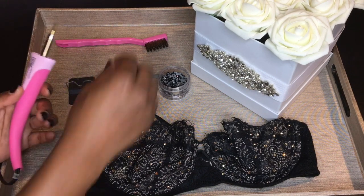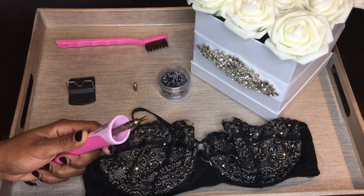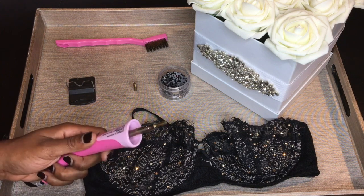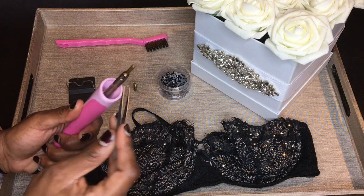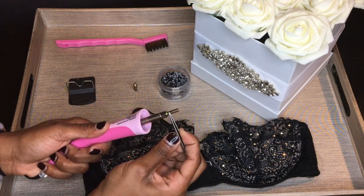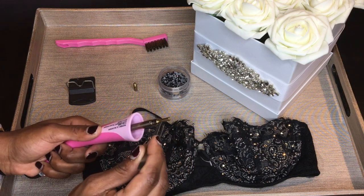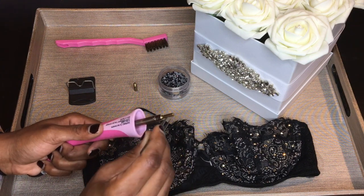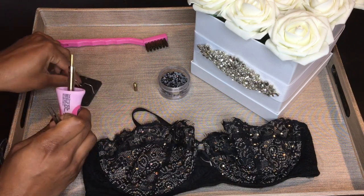One thing about using a hotfix tool is that it's very possible for your stone to get stuck inside it. You'll see that in each head there is a little slit — what you want to do is take your tweezers or something metal and just push it out. That's really it.